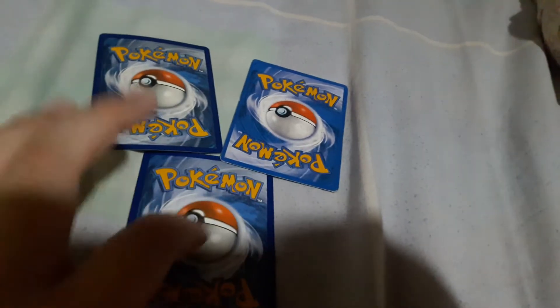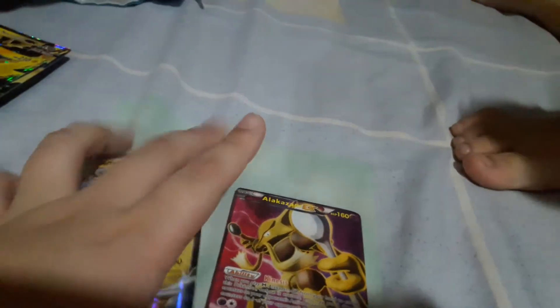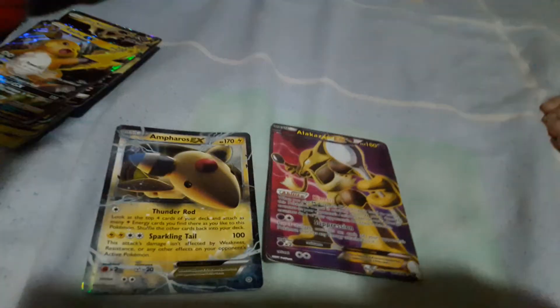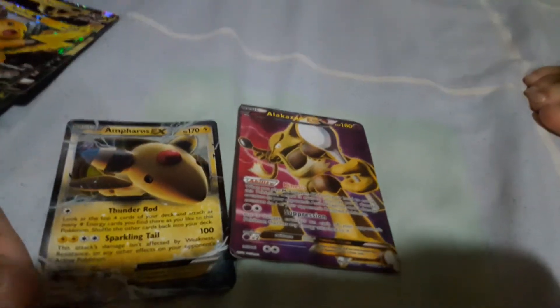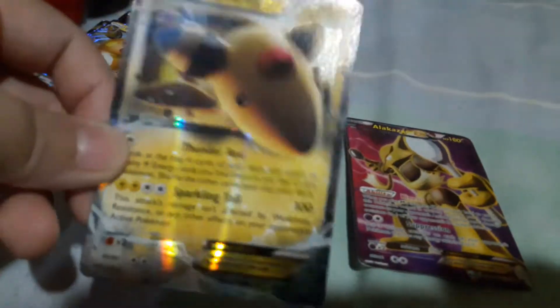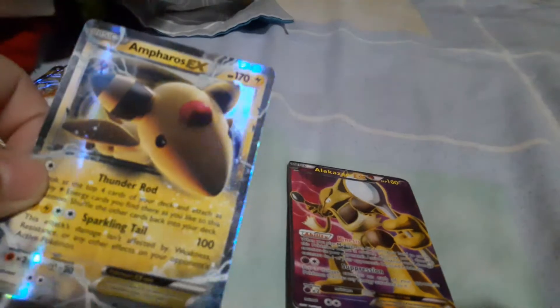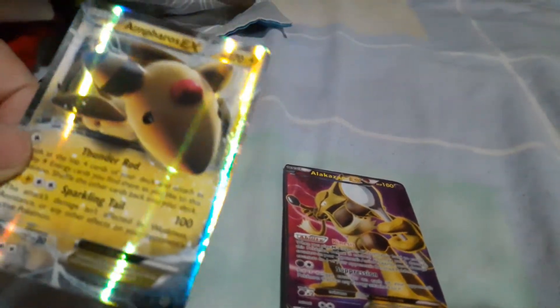That's the first way to tell fake Pokémon cards. The second way: we have two EX cards here, and EX cards are supposed to be shiny, holographic, or reverse holo. Another way is to see if the card is actually shiny or holo — as you can see, this one is definitely shiny.